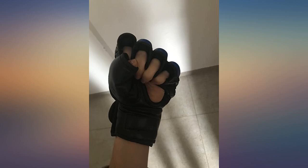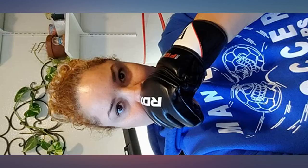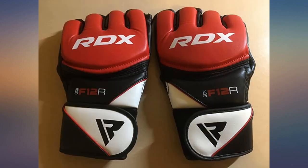I suffered through three other gloves before finding these and they are perfect. They are far better than the Venom gloves I returned, as well as the other RDX style I tried. I love my RDX boxing gloves for heavy bag work, but once I started Hawaiian Kempo, I needed a versatile MMA glove for both bag work and grappling, as well as sudden floor exercises.